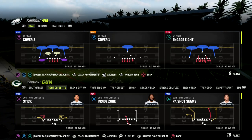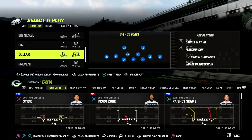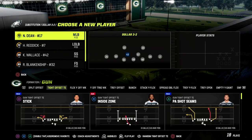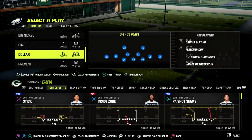In this video I'm going to show you a one hot route play that will absolutely obliterate man and zone coverages. It's really really good against the meta dollar defense and it's actually really good against cover two. It comes to us out of the New Orleans playbook.